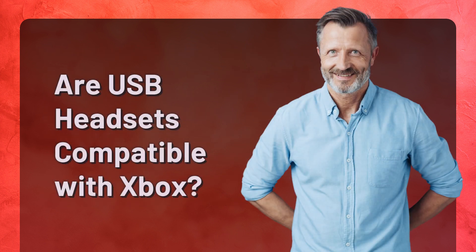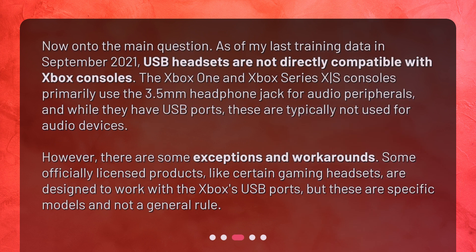Are USB headsets compatible with Xbox? Now, on to the main question. As of my last training data in September 2021, USB headsets are not directly compatible with Xbox consoles. The Xbox One and Xbox Series X/S consoles primarily use the 3.5mm headphone jack for audio peripherals, and while they have USB ports, these are typically not used for audio devices. However, there are some exceptions and workarounds — some officially licensed products, like certain gaming headsets, are designed to work with the Xbox's USB ports, but these are specific models and not a general rule.